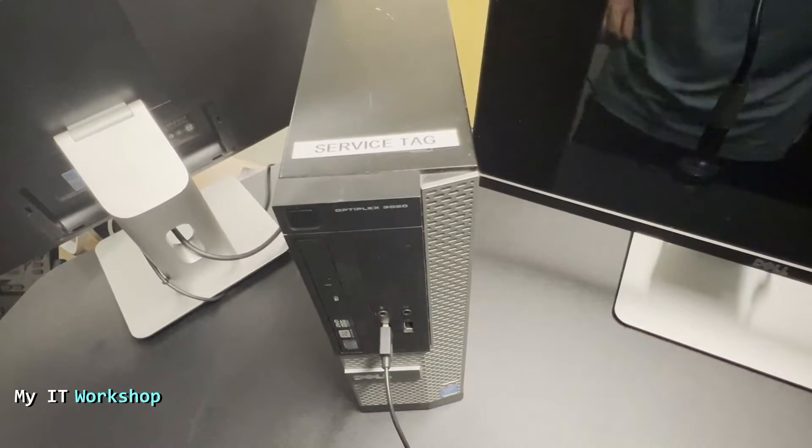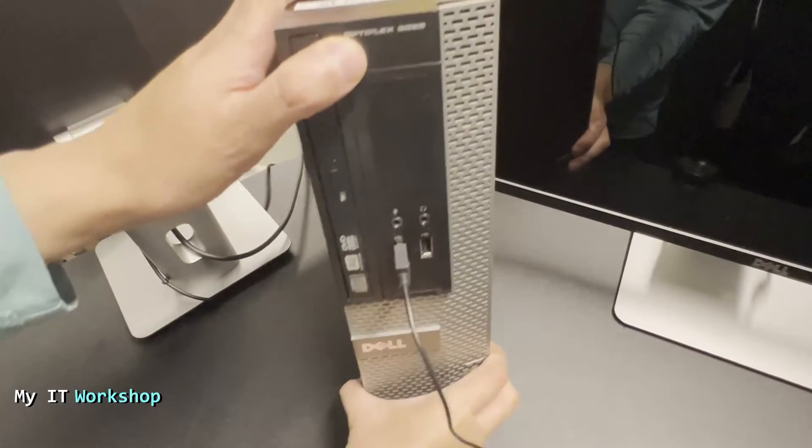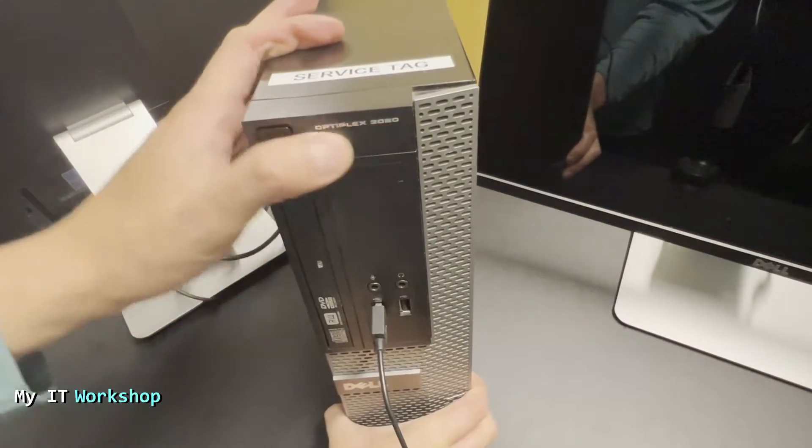Hello and welcome back to my IT workshop — this is Alvindrille. In this video I'm having a problem with this Dell Optiplex 3020: every time I turn it on, a password prompt appears.